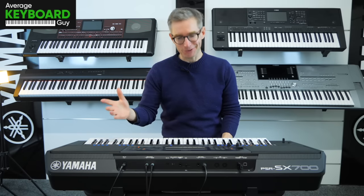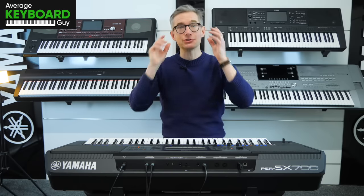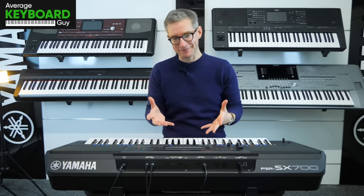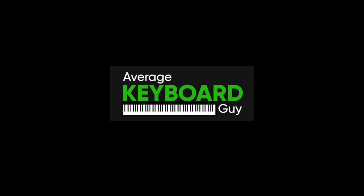Hope that was enjoyable for you. It's always good to explore the depths of these keyboards, but any questions you've got, leave them in the comments section below and I'll include them in an upcoming video for you. Hope that was fun — thanks for joining me, see you in the next one. Bye!